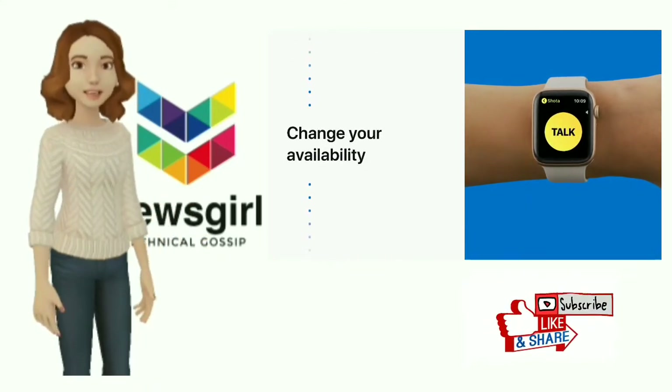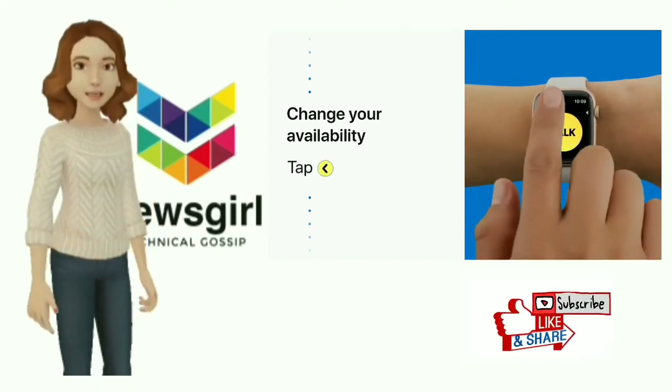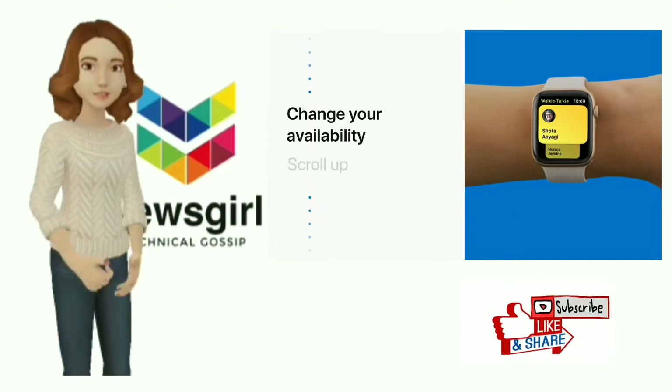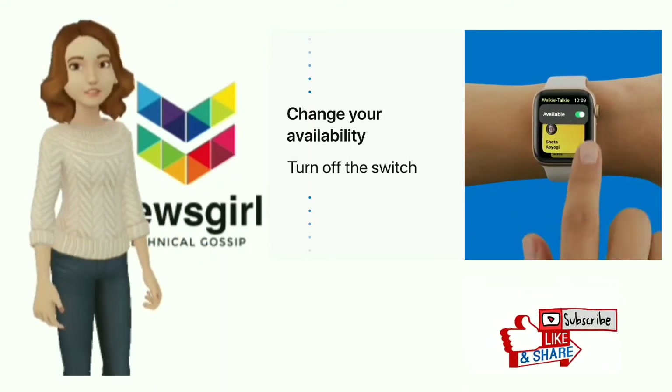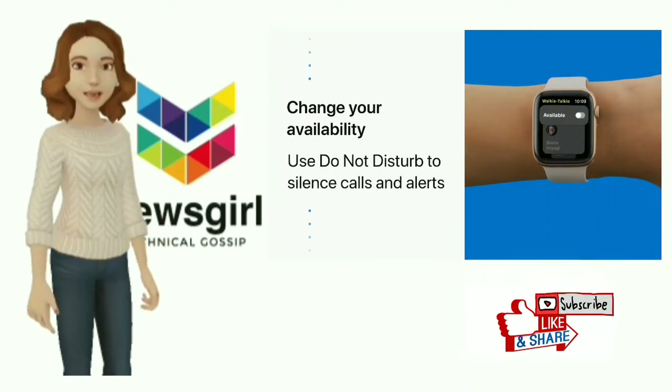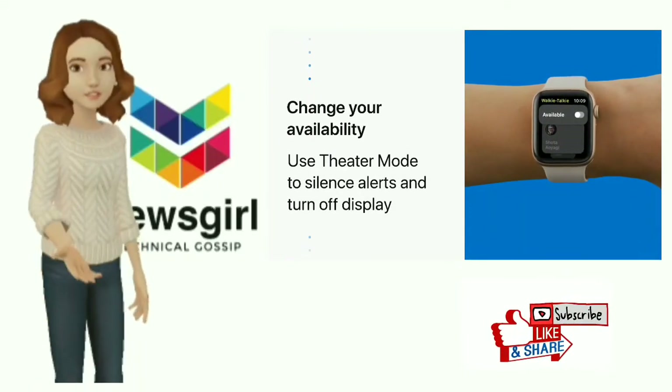If you don't want to be reached on walkie-talkie, let your contacts know you're not available. Tap the yellow back button, scroll up, and turn off your availability. Turning do not disturb on, or using theater mode, will also turn off your availability.